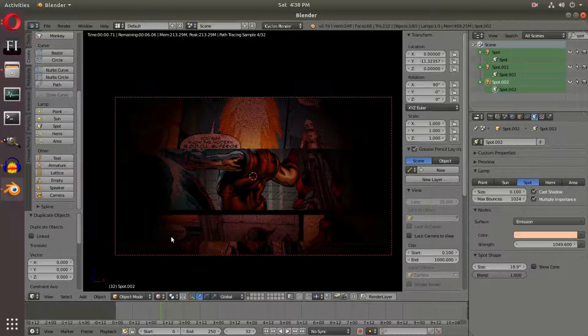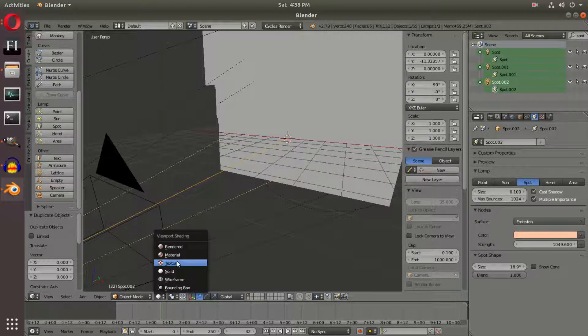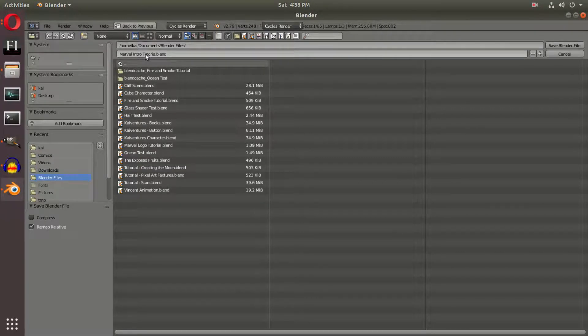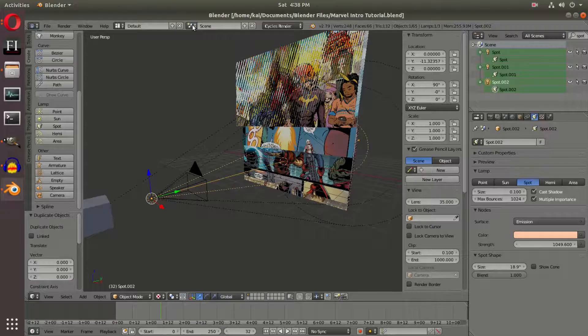Instead of adding the words on top of the text in this scene — we can't really do that since we need it to fade in — I'm going to save this file first. Good practice. We're going to name it Marvel Intro Tutorial and save that.